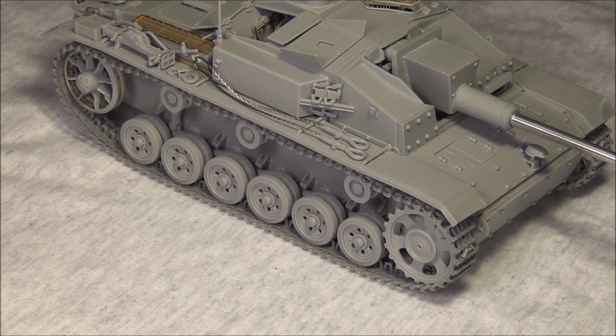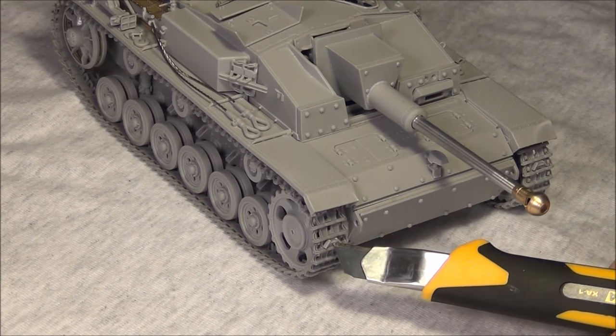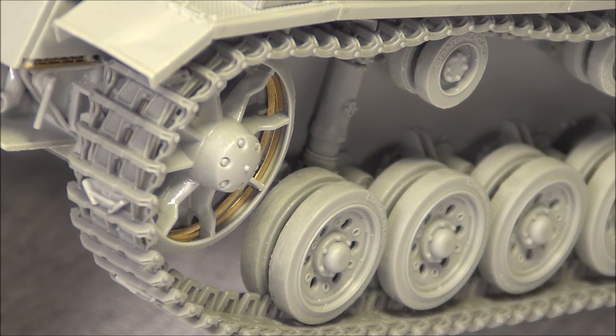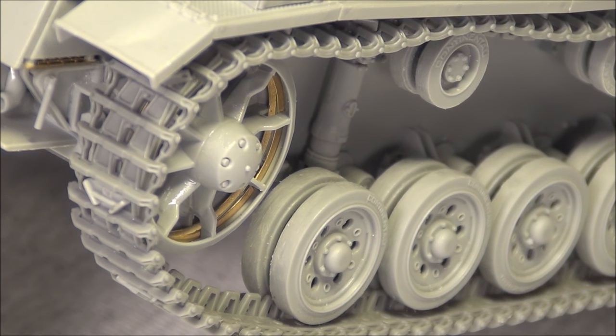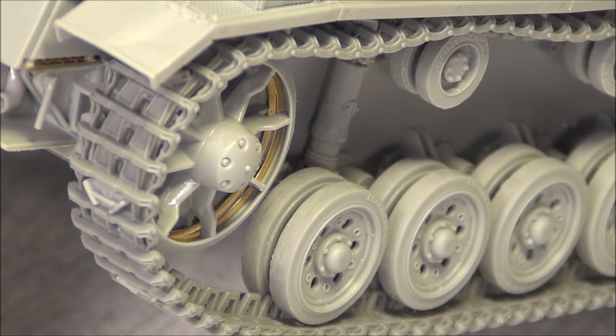Another thing I failed to notice is that this kit also has ice cleats — little triangular things that go on every third, fourth, or fifth link — very very small. In real life they were mounted on winter Winterketten so tanks could grip icy surfaces. You should get enough for two tanks, so I had enough for the Panzer 3 with Winterketten I mentioned before and also most of this one. Also, looking at the idler wheel, you get the standard two little PE rings — one for the interior of each half — which are a little tricky for beginners because you have to do some cleanup on the inner edge, but they're pretty visible and a nice touch.